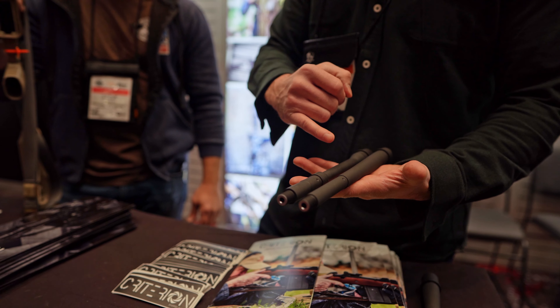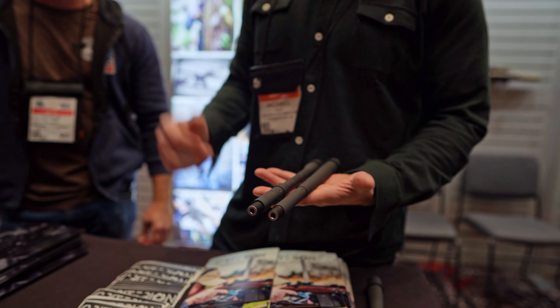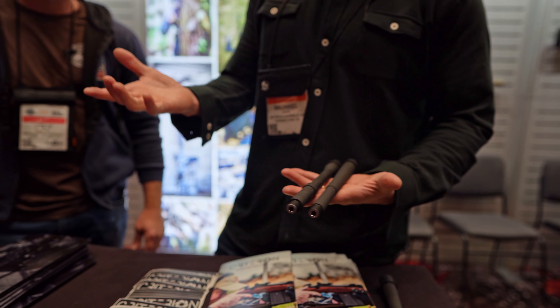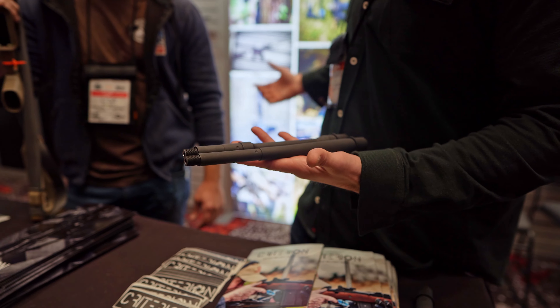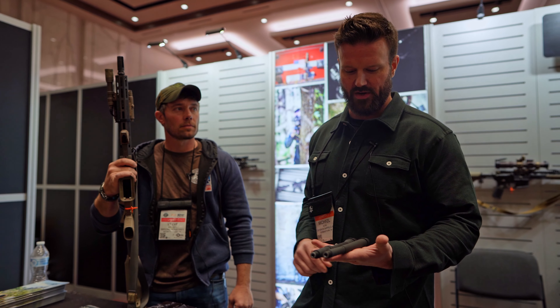The first release of Core Series that we have is a .625 gas block journal, keeping that front end nice and lightweight. Weight on the front of your gun does very little for you except weigh you down when you start putting lights, lasers, suppressors, bipods, and all that stuff on the front end of your gun.